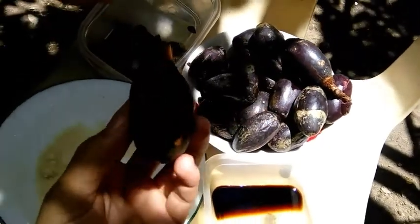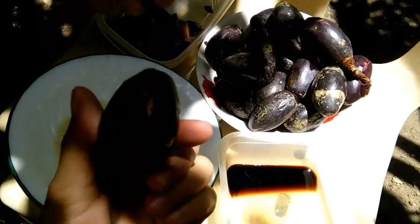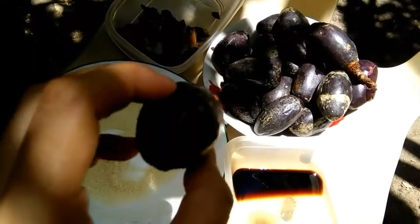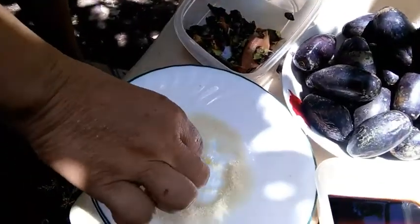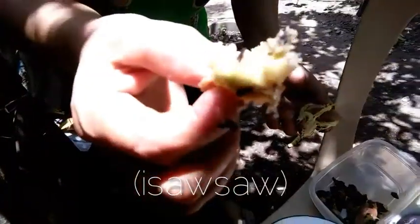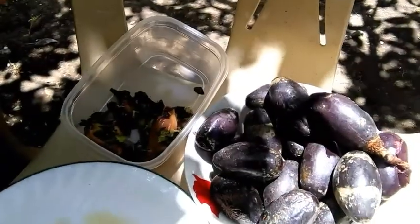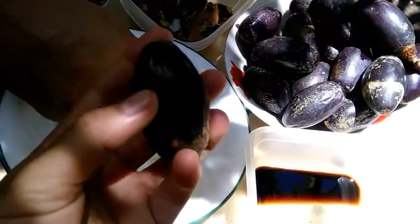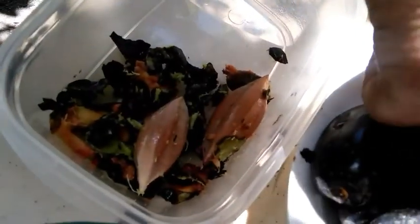Yan po guys, naluto na ni Mama yung ating pili - at makikita lang yan dito sa Bicol Province. Itong pili na ito, walang sayang dito. Binabalata na ni Mama. Yung balat niya, pwede mong idut-dut sa sugar or toyo - masarap yan guys. At alam naman natin na ang pili, walang sayang yan - itong balat, kapag nabalatan na, hindi natin yan itatapon.